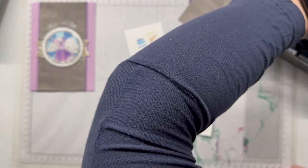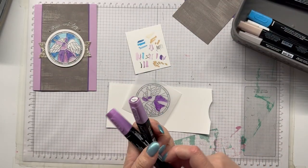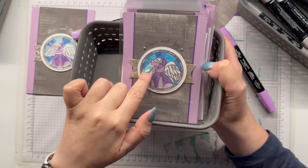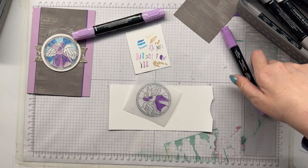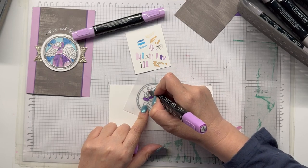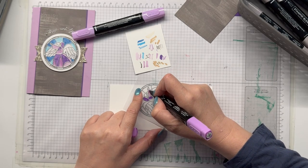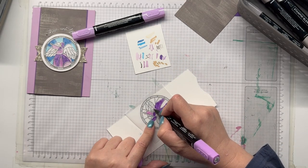I'm finished with our Highland Heather and now I'm going to use both the dark and the light Fresh Freesia. On my original card I used Fresh Freesia dark at the top and Fresh Freesia light at the bottom, and that is what I am going to do now on the sleeves. I find you get a darker color when you go a little more slowly, and like before I'll go in with a second layer.